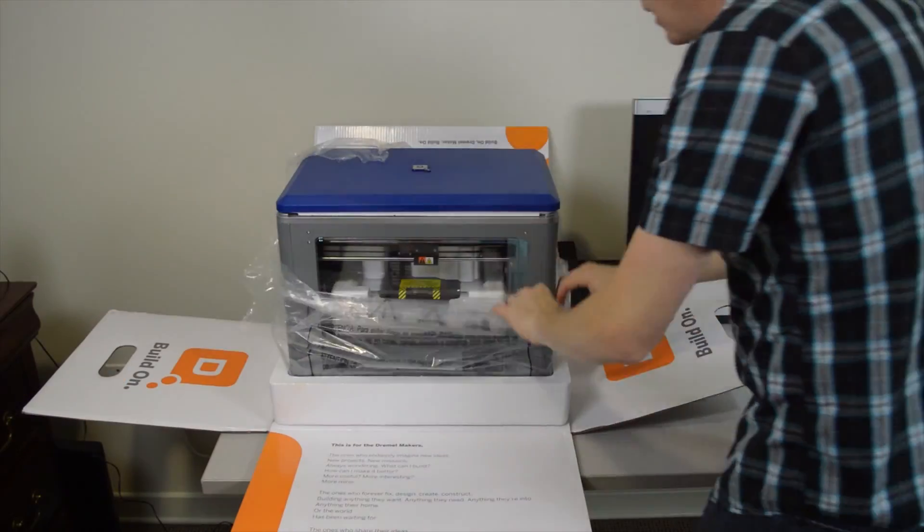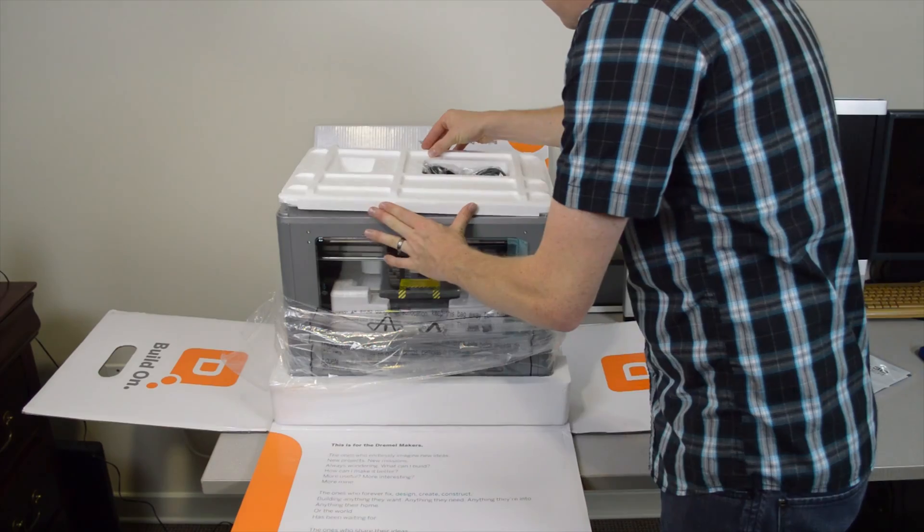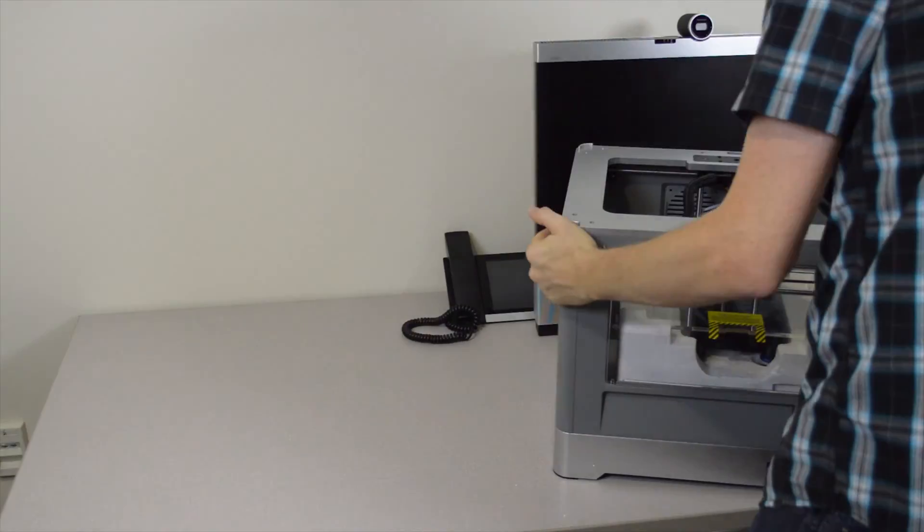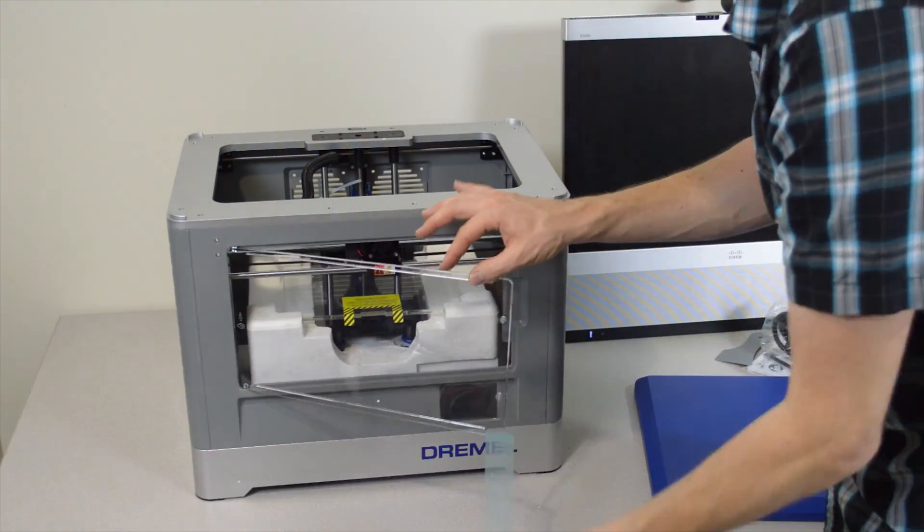Hey, what's up, Internet? I bought a Dremel 3D printer — it's a Dremel Idea Builder, model 3D20. I bought it on Amazon.com. They had a $100 off coupon. How can you go wrong with that?